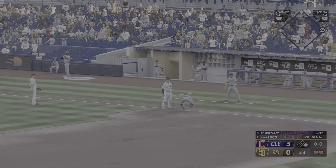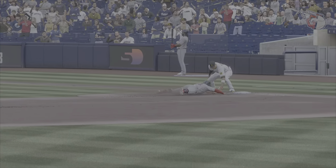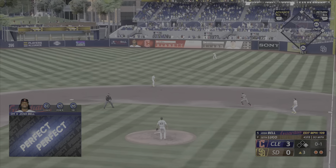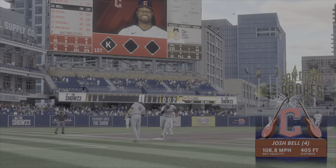Goes to third for one but no throw to first — he holds on to it. Gets caught stealing there, takes himself out of scoring position. In the national league, that one is absolutely belted — out of here! It's five zip.